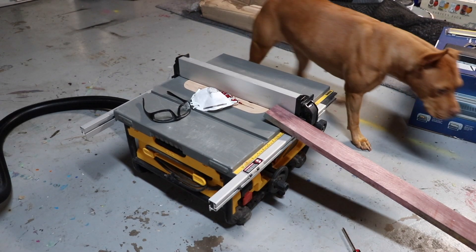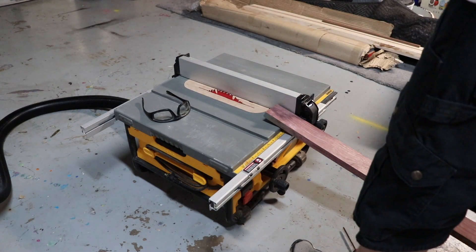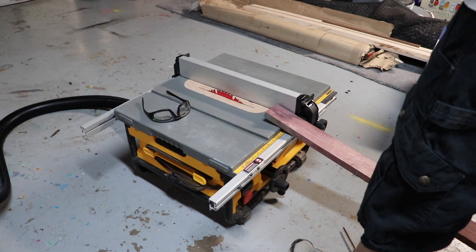My helper Miss Bee came in to make sure I'm wearing proper safety gear. I'm using an N95 mask, safety glasses, and ear plugs.